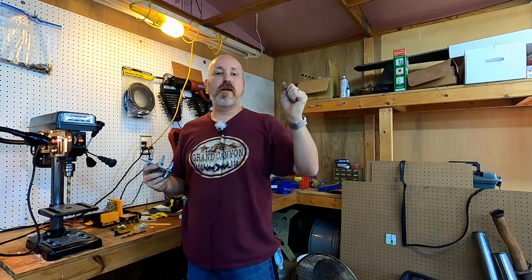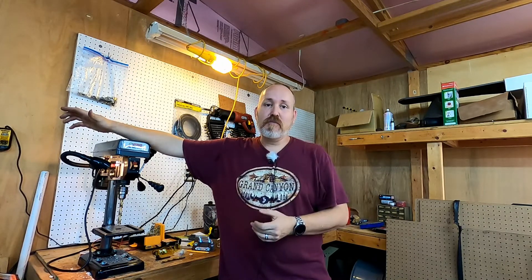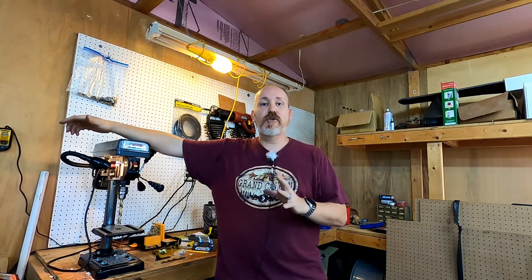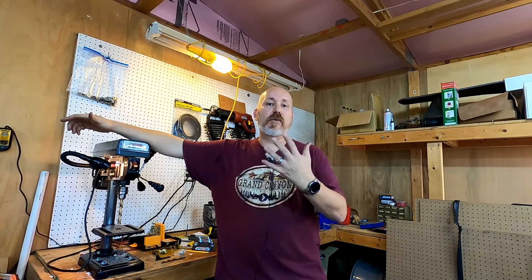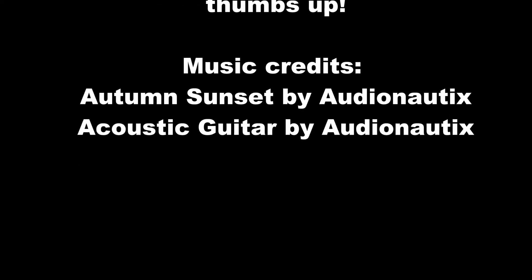I'd like to thank everybody for tuning into my video today. I really appreciate each and every one of you joining me on this project. I hope it has been an inspiration to you. Remember, if there's something you see in this video that I could have done a little bit better, or if you have some tips or tricks, leave a comment down below. Thanks to all my subscribers and my Patreon viewers — if you're not a Patreon viewer, please think about going over to my Patreon page and donating. It's just a dollar a month to keep these projects funded. 73 — until next time, this is Bob KK4DIV. I'll see you next time.